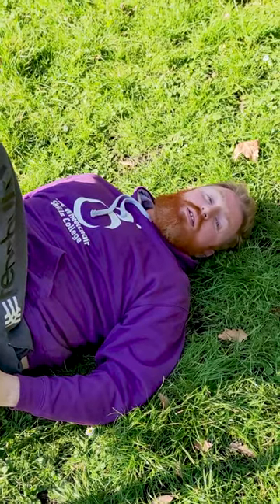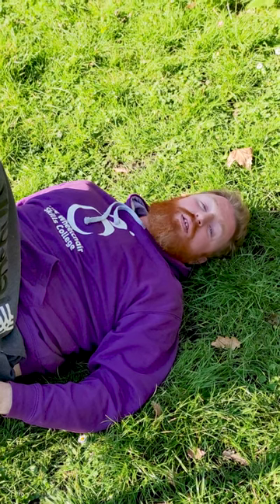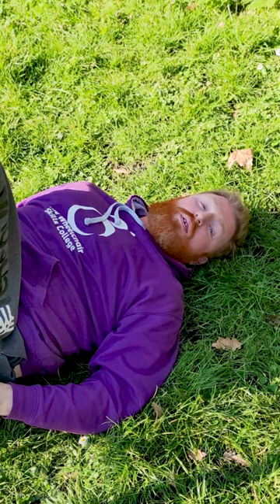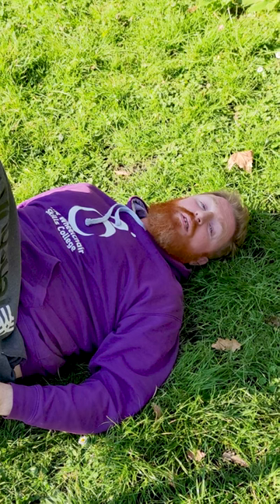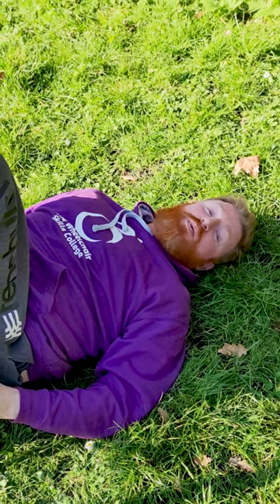Hi, I'm Pete from the Wheelchair Skills College. In this video we're going to look at how to reduce the risk of hurting yourself when you fall backwards. This is never going to be a pleasant experience, but knowing how to fall can be the difference between sore shoulders and a trip to the hospital.